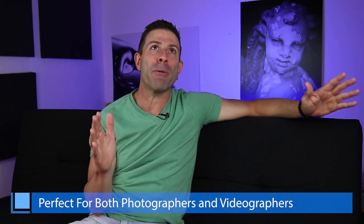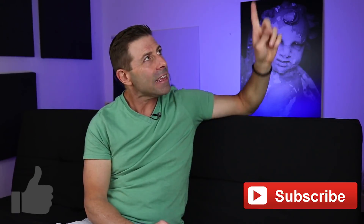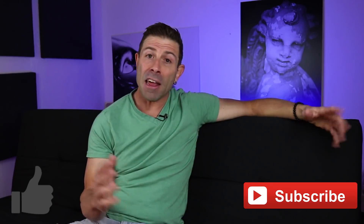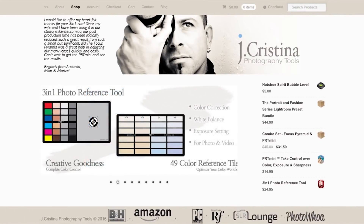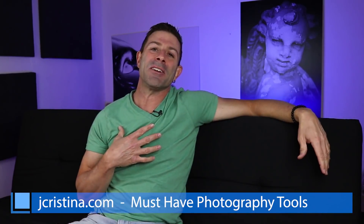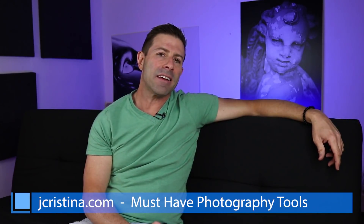Any photographer you give this to will thank you for it. If you enjoy my content, please give me a big thumbs up — that would be stellar. Don't forget to smash that subscribe button to get all my content when it becomes available, and click the bell icon so you'll be notified. Head over to my website jchristina.com where you can find all the photography tools I've invented. If there's something you like, please pick it up and support me. That's it — we'll see you in the next vlog.